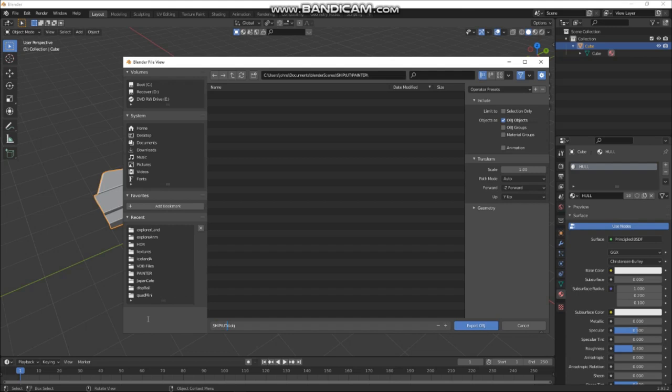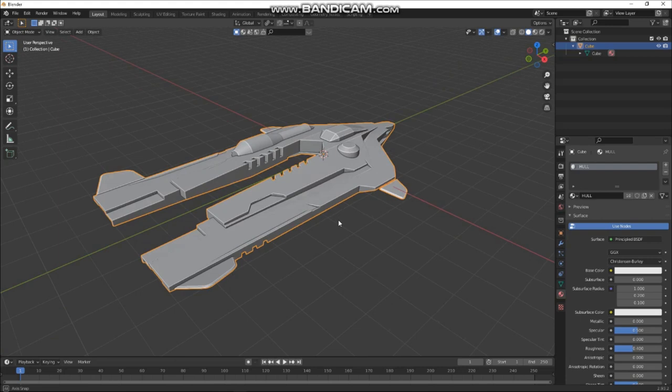Selection only — otherwise I'll export the whole scene. Materials group — so I always do that. Cool, and now we'll come back here in a bit.